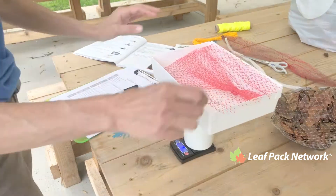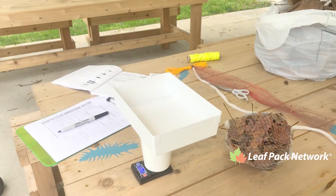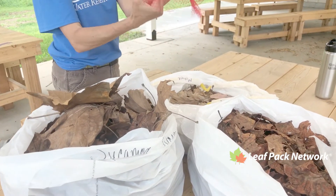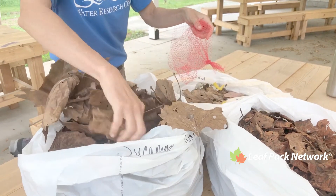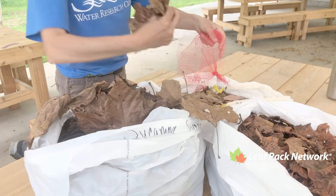Then remove the bag from the tray and we're going to add some leaves. Open the bag all the way to the bottom to make it easier to insert the leaves. You may need to tie a knot if the bag is not sealed.